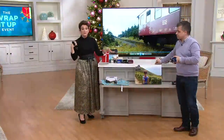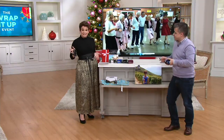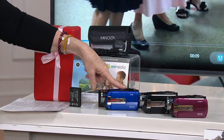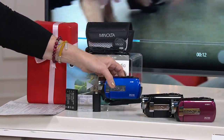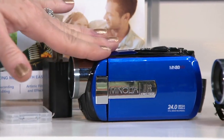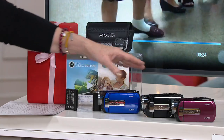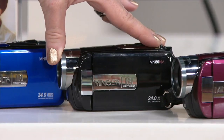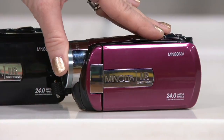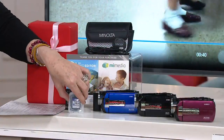We only have about eight minutes left in the show. I want to talk about the cobalt blue, which is the number one Pantone color of the year. If you've got young ladies and gentlemen who are vlogging, you need to get them this. If you want the blue, we're down to fewer than 200. In the show altogether we've had over 400 gone. For the black, we only have 800 left. And the red — which is really more of a purpley cranberry color — we only have 350. You do get the SD card along with it.